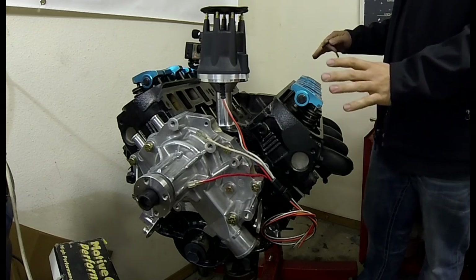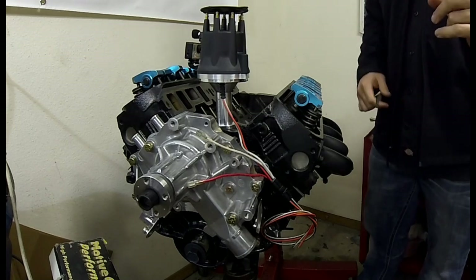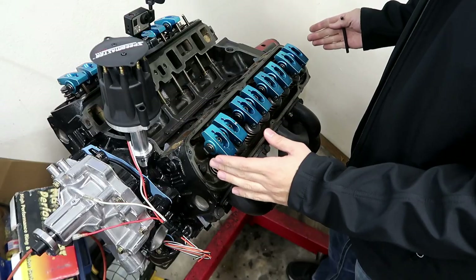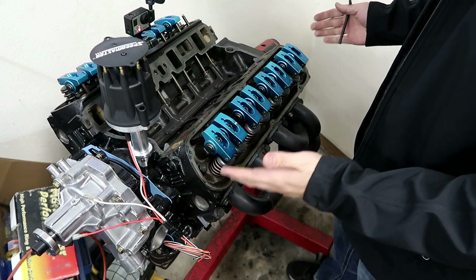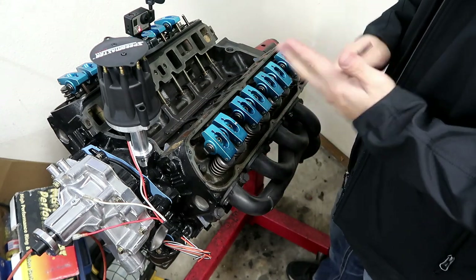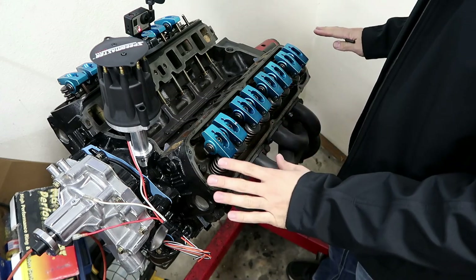1.7 ratio full roller rockers. These are pedestal mounts, so I'm also going to show you guys how to install pedestal mounts, as I noticed there isn't really any true information out there. A lot of us are used to stud mount and there's a lot of things you have to do with stud mount. These are a lot simpler in that way.